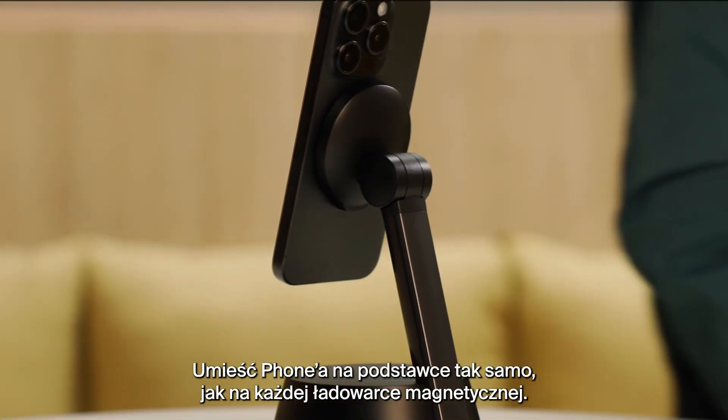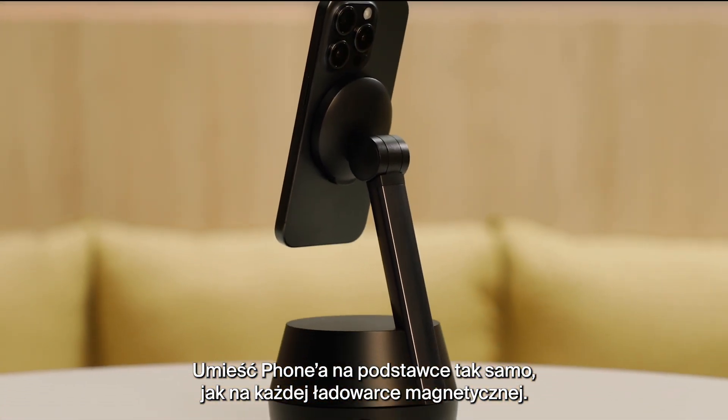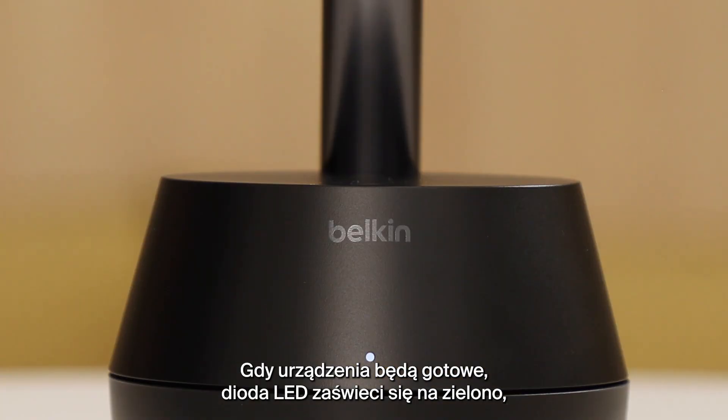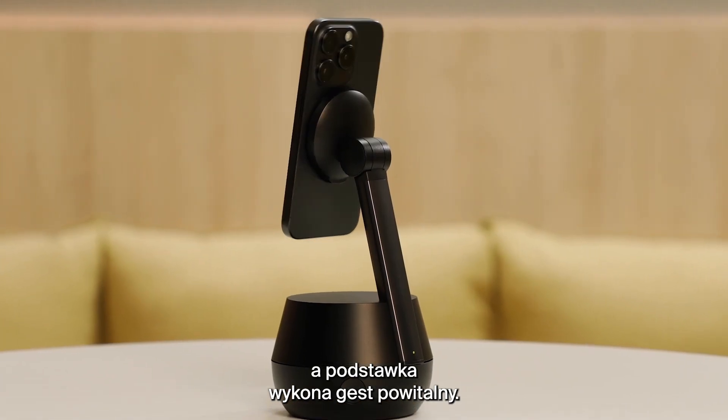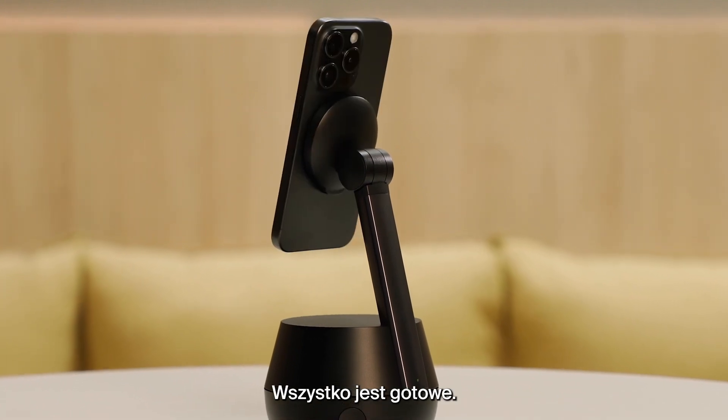Attach your iPhone to the Stand like any magnetic charger. When ready, the LED will turn green and the stand will perform a wake-up animation. Now you're good to go.